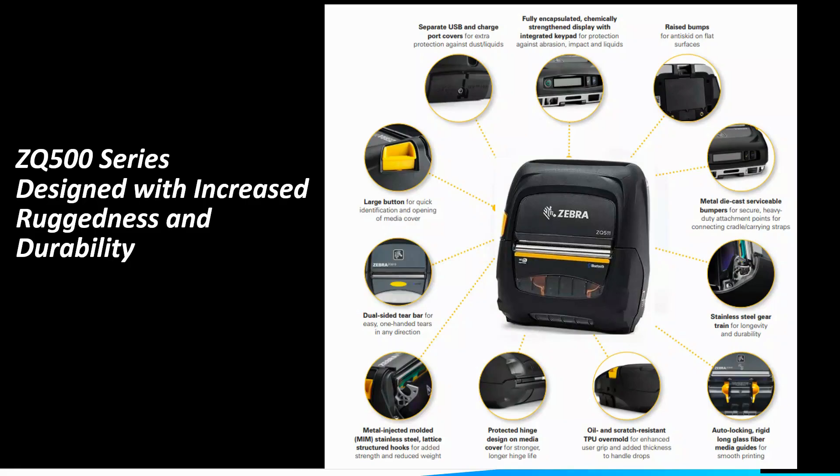Last but not least, the ZQ500 series also has many additional durability features to ensure that the printer will last under extreme environmental conditions. For example, to protect against scratches, impact, and liquids, the display screen is fully encapsulated and built with chemically strengthened material. The exterior is designed with a scratch-resistant overmold for added thickness and protection to handle drops and daily abuse. Separate USB and charging port covers provide added protection against dust and liquids entering the printer.